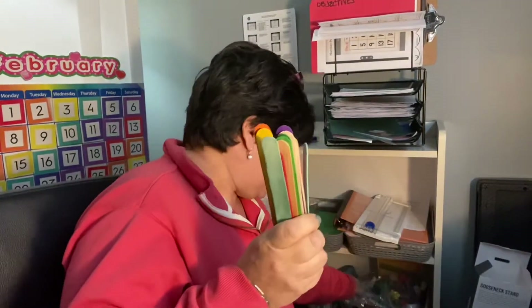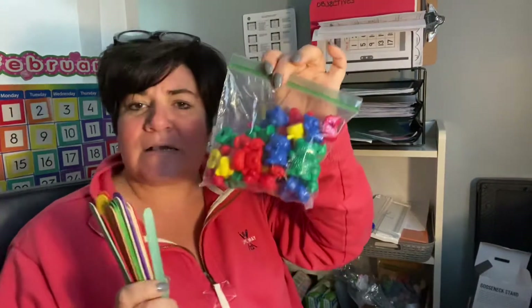Hi friends! It's Ms. Karen from Classroom 2 at the Halley School. I wanted to go over something today that you can do at home. All you need are something like popsicle sticks or counting bears or blocks — anything that you have at home that you want to use to count with. I'm gonna use these pretty craft sticks today.